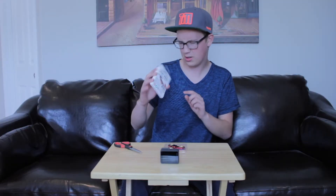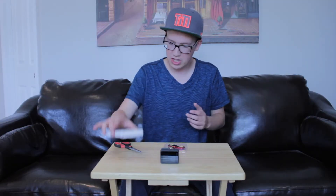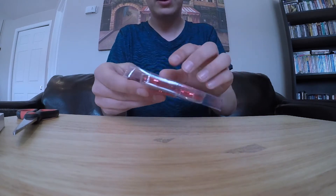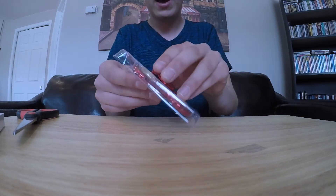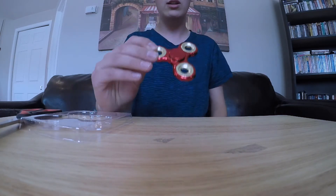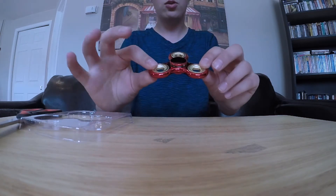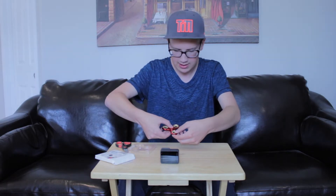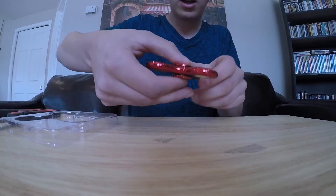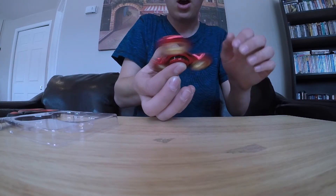There's nothing else in the box — no instructions — so it must be pretty straightforward. I have never held one of these in my hands, so I may or may not drop it right off the bat and make a fool of myself. Maybe they're really easy to use. We're going to open the packaging here. Wow, that is nice — it's definitely got some weight to it, because it is chrome. I'm going to check this out here. I'm just going to put my thumbs on here and... okay my finger's in the way.